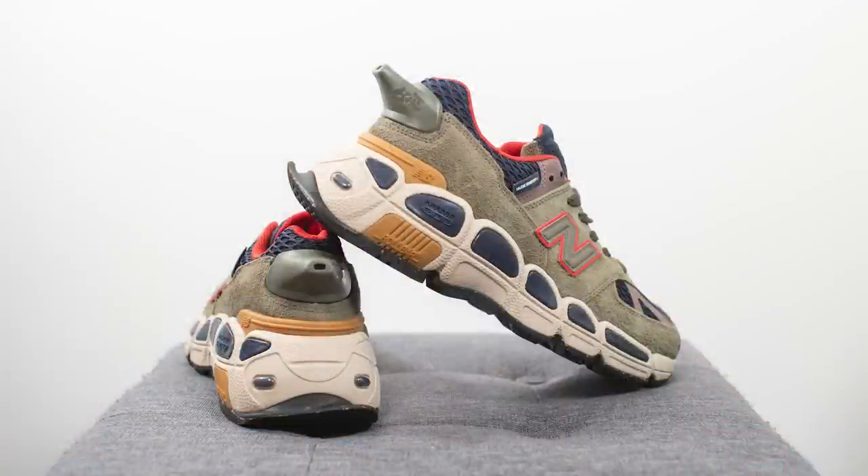That covers the look and construction of this 574 Yurt. For those wondering about fit — unfortunately I was unable to get my size so I can't give an accurate representation, but if it was up to me I'd probably go with my normal 574 size which is a half size down, or a size nine and a half. But that's a complete guess — they could fit bigger or smaller, so I can't really help too much from that department.